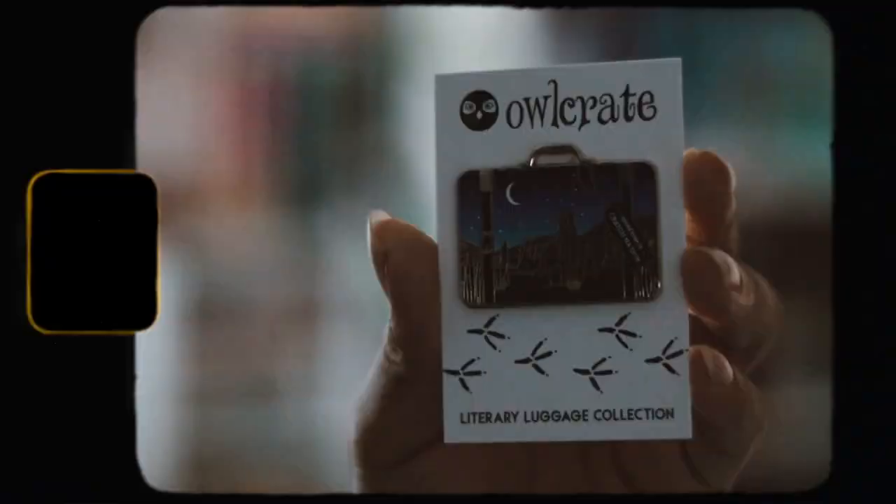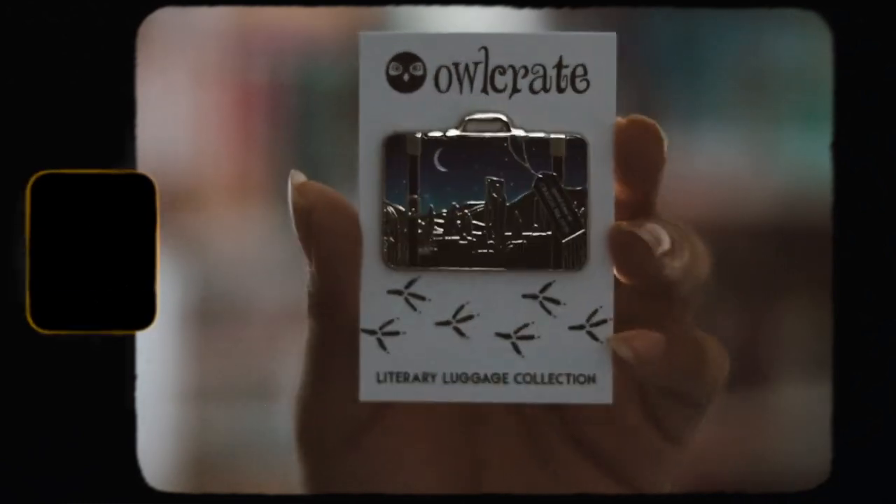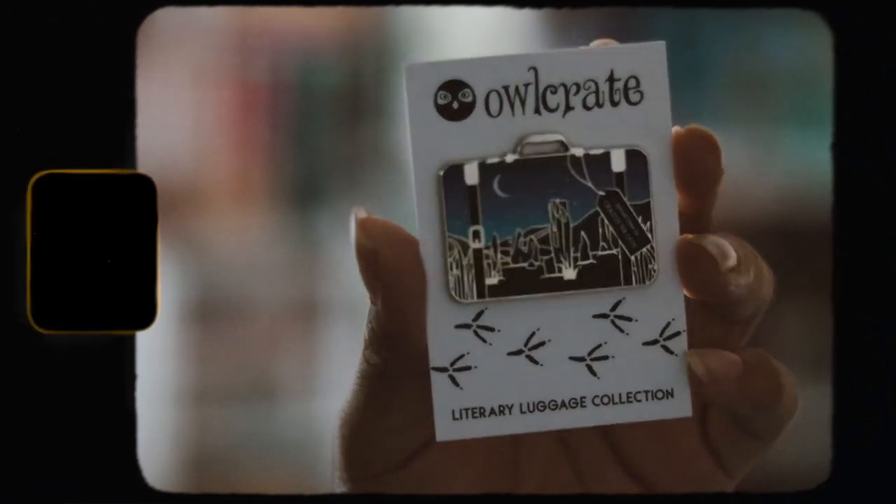The first thing I'm taking out is our Legacy Luggage pin — this is the last one we're going to be receiving, and I'm kind of happy about that. I do like receiving these but I want to see something different from Owl Crate. This one is inspired by Outlander, which I don't care for, and I don't plan on watching the show or reading the books, but it is actually a pretty nice design pin.